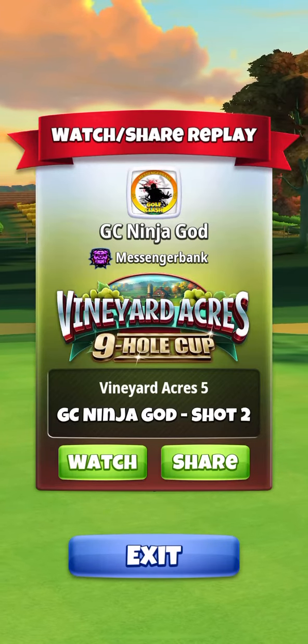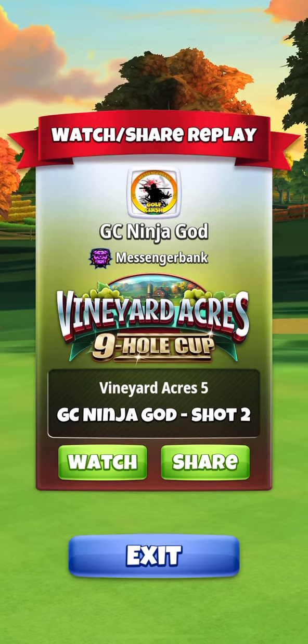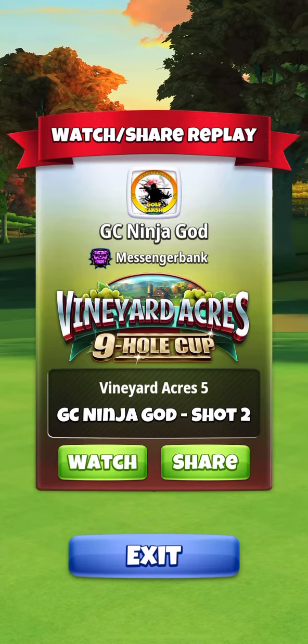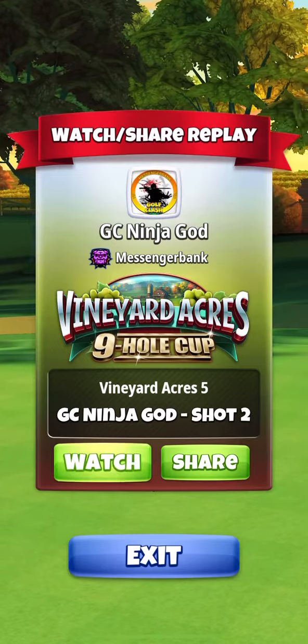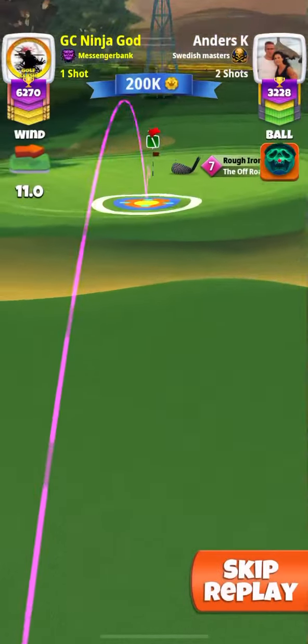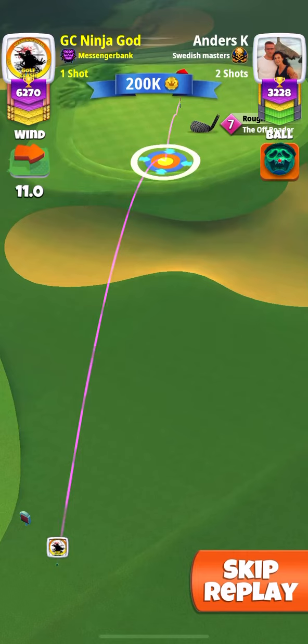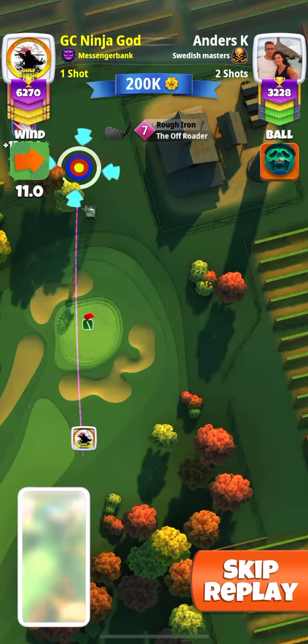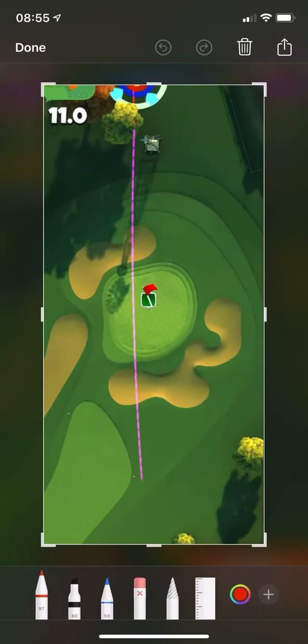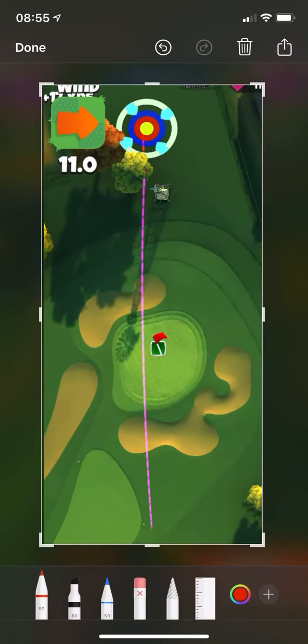There are a lot of people asking questions about maximum, medium, and minimum distance on rough irons, so this is a video that shows you how to gauge it. The first thing I do is pull out to maximum, so let's go to this screen and pull out to maximum.